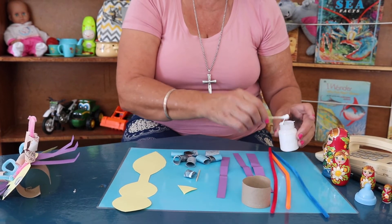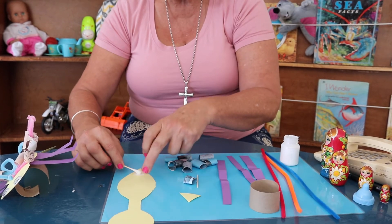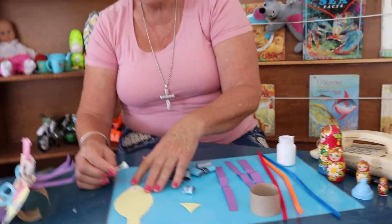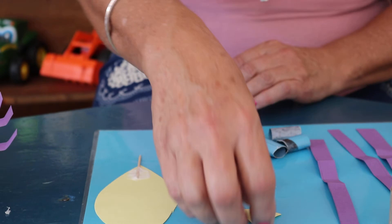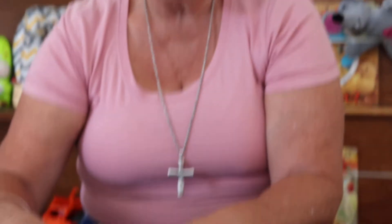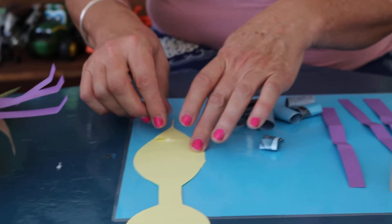We're going to use white glue and put glue over there at the pokey pointy part. You're going to put the stinger — the toothpick stinger — over there, cover it with glue, and look at the triangle. The shape matches her tail. That's going to hold the stinger in place.